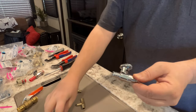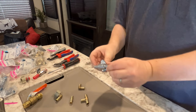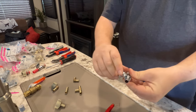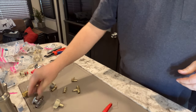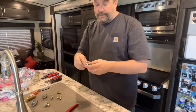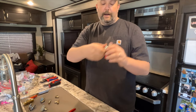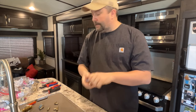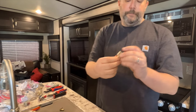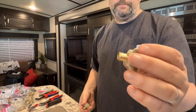This is also a SharkBite — it's a SharkBite crimp-on — so don't get confused on that. This here is a shutoff valve, and you should definitely carry some of these. It kind of saved us on a trip one time when our faucet started leaking. I put a shutoff on each of the lines down below the cabinet so we could still use the water in the rest of the camper until we could get a faucet the next day.